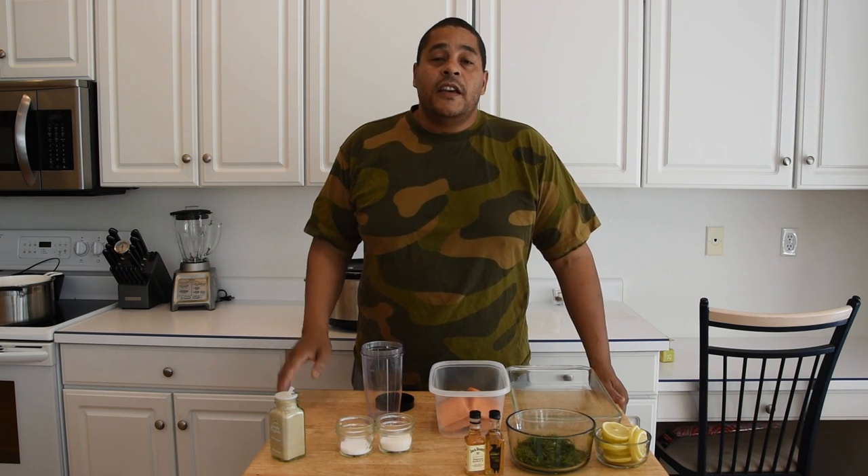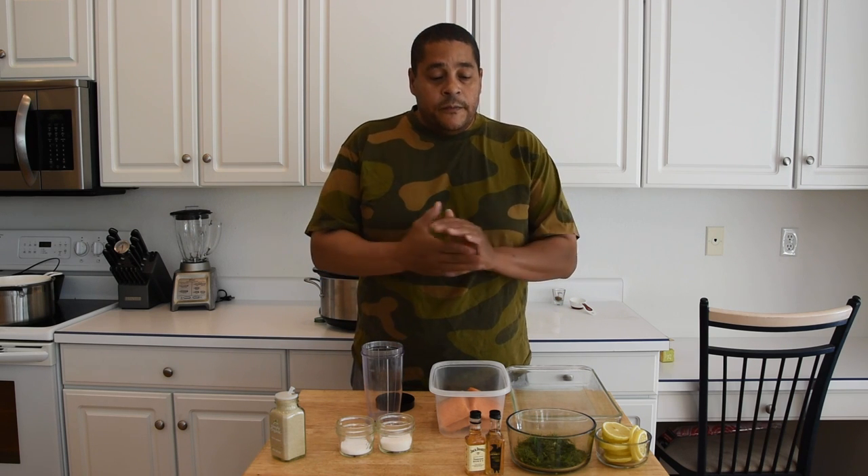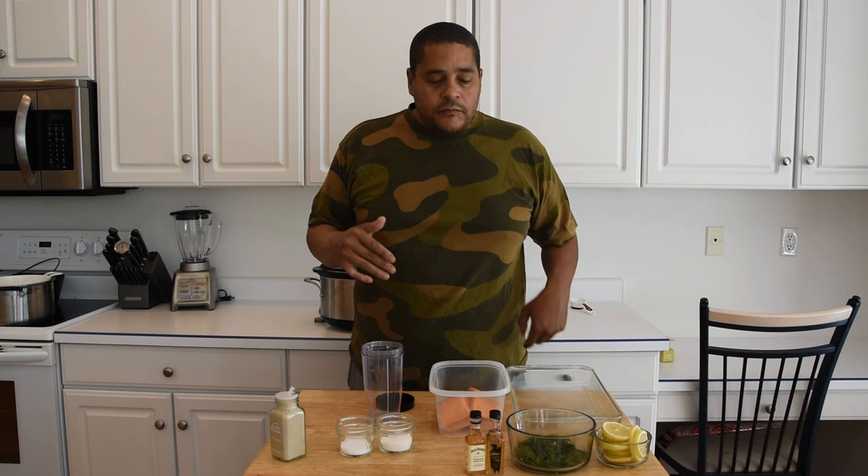I got the inspiration to do this recipe from another barbecue channel by the name of Elton's Barbecue Pit. Before he had his YouTube channel, he sent me this shirt probably about two years ago. So Elton, thanks for the shirt. Anyway, what Elton did was a Norwegian recipe called gravlax — basically a salmon that cured over the course of a couple of days and then you went ahead and ate it raw.